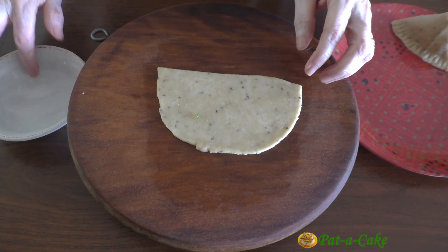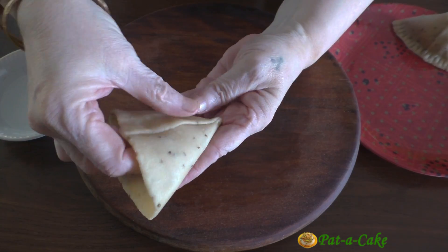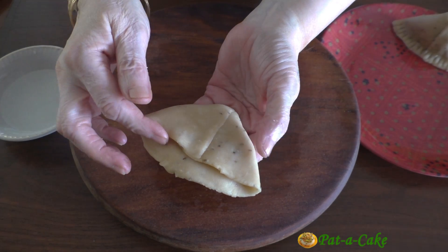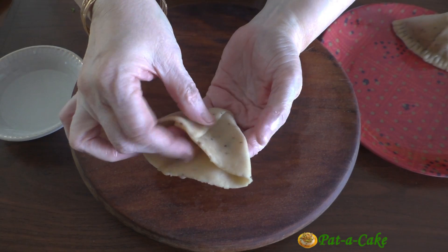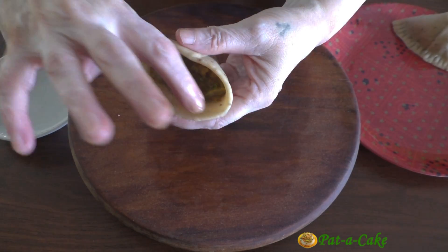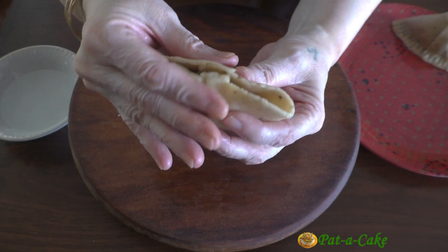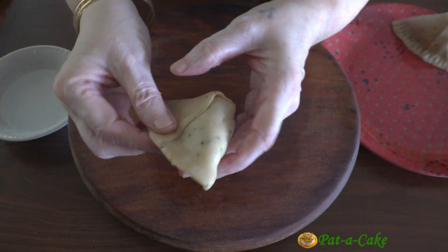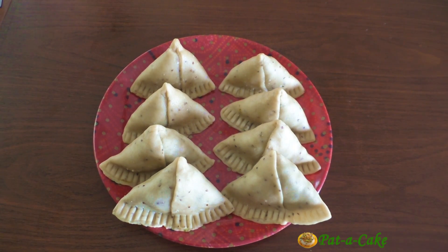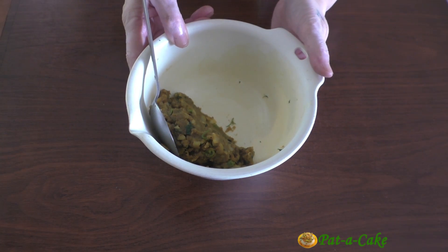Let's shape one more samosa. As you can see, rolling the dough into an oval shape gives each half of the dough sheet extra height — enough to form a base for each samosa. Once again let's see how the base of the samosa is shaped. I've finished shaping all the samosas. Any leftover filling can be eaten with a roti or chapati.